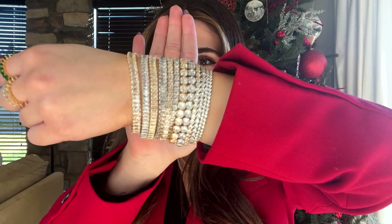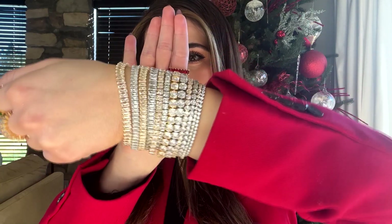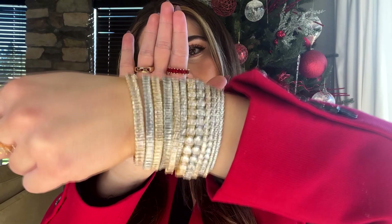I'm going to show you guys exactly how to create all of our CZ tennis chains, including a round style, a square style, and a baguette style. Let's get right into how to create all these gorgeous CZ styles that you can use to create necklaces, belly chains, bracelets, anklets, or anything of your choice.